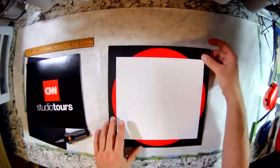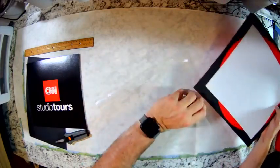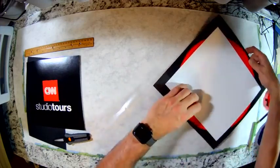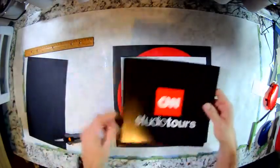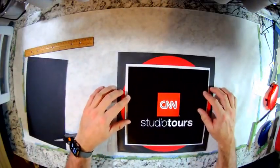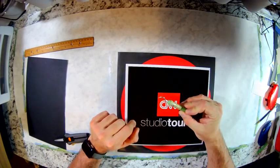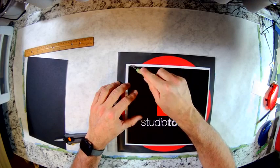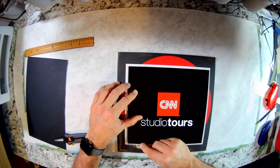We'll put that over to the side. This is the background page that I made using colors from CNN, and I'm going to slip that into the folder. Then I'm going to put this exactly where I want it, and I've got a little Cricut tool here. I'm going to put a little dot right at the end of where I want to make my cut marks.